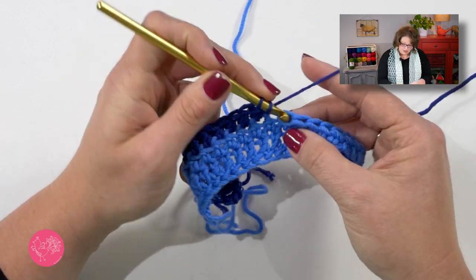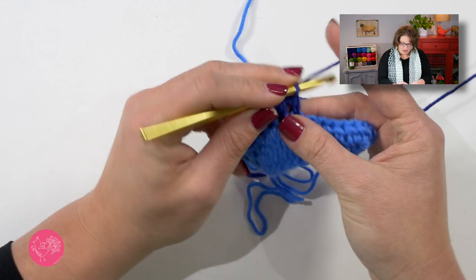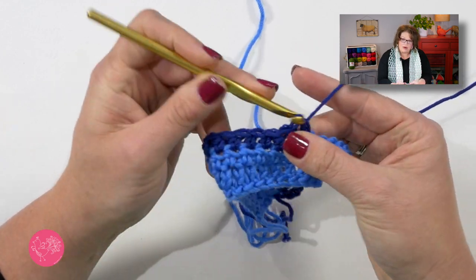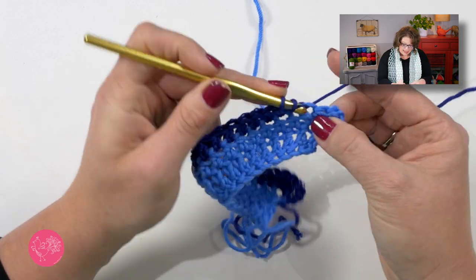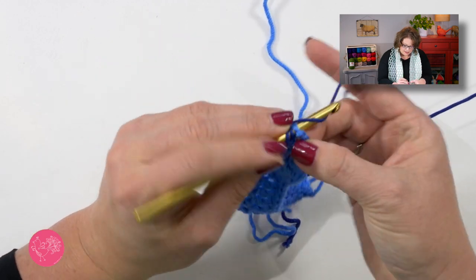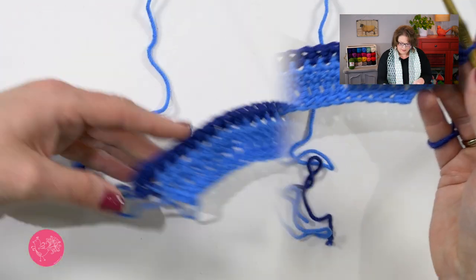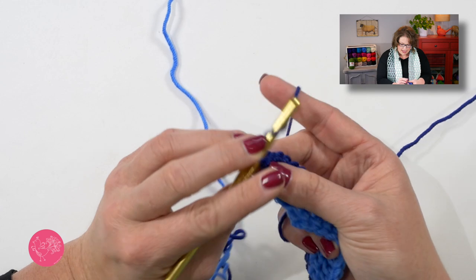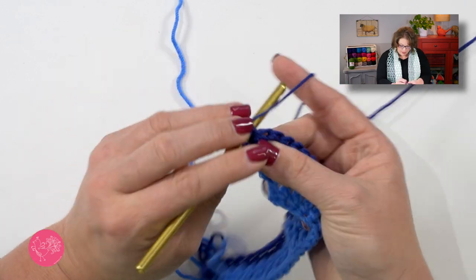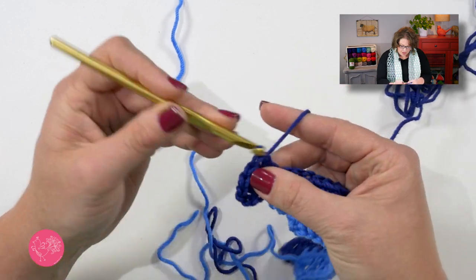One of the great things about changing colors every two rows is you will know when it's time to change colors again because you will be back on the side where your color is hanging out waiting for you. So you never really have to question if it's a color change row or not. So here at the end of row two I put three half double crochets in my last half double. Now row three has me turn my work and it's a repeat of row two, only this time when I get to the end my other color will be down there waiting for me.